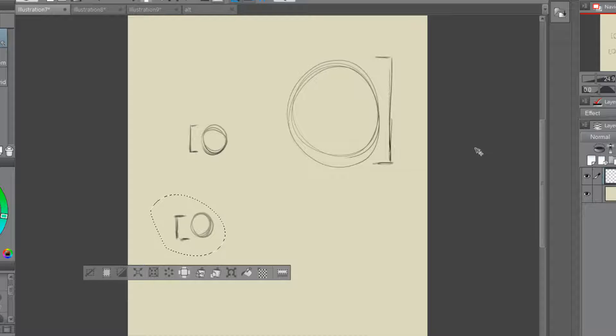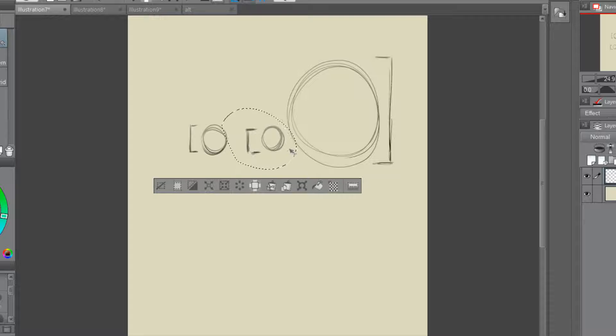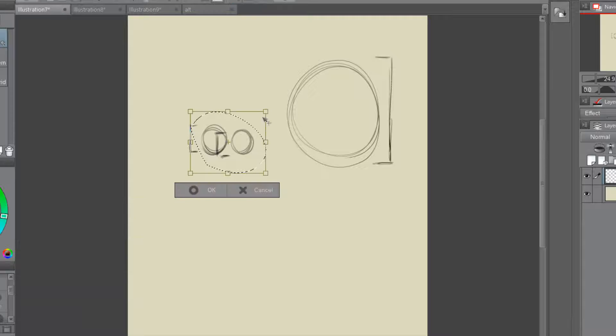Personally, when I do still lives or life drawings, I tend to take one small piece and put it to another piece and say, how does this look in comparison? You could do that with these pieces, as you can see. Let's make sure they're about right — make that just a tad bit bigger so they're on par with each other. There we go, that's good enough.